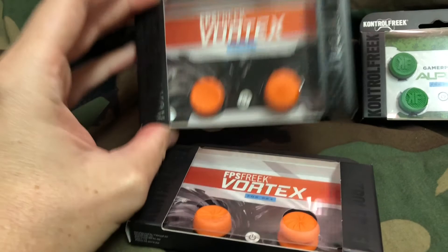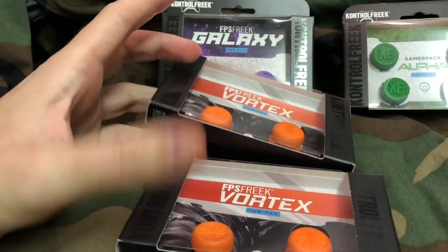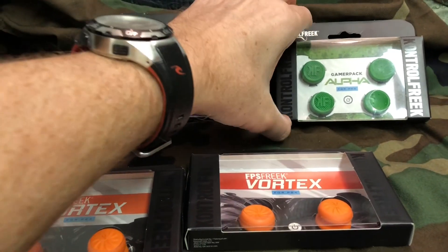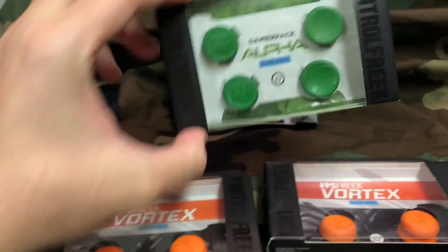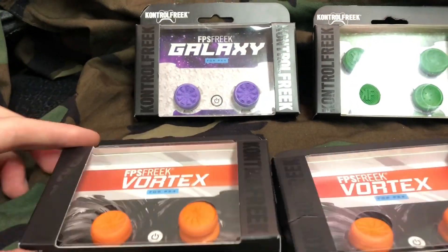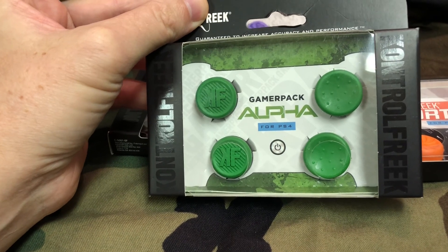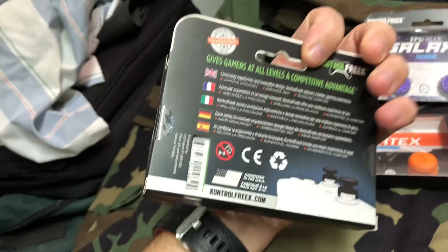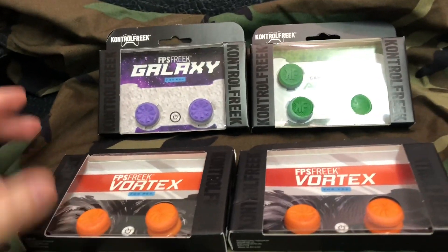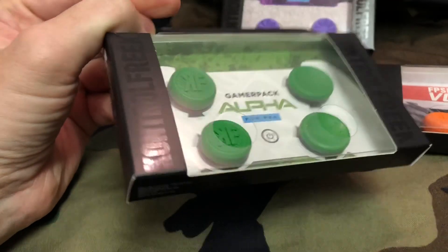I liked the Vortex so much that I bought a second pair as backup, because where I'm at in Asia it's really hard to get stuff off Amazon — it's a bigger pain and probably more expensive. I thought I'd stock up while I'm here and I might pick up more. If so, I'll make another video. If you guys have any comments or questions, let me know. I hope you liked this tips video on what to do with Control Freaks. If you did, subscribe and I'll do more of this — thanks a lot.